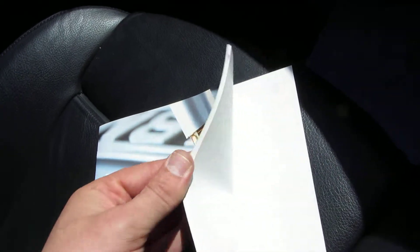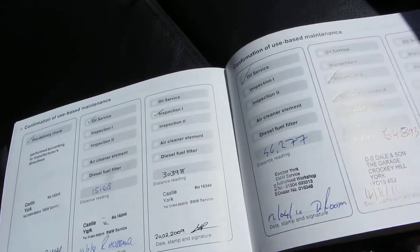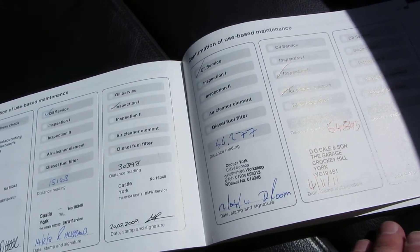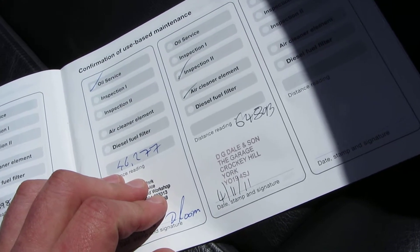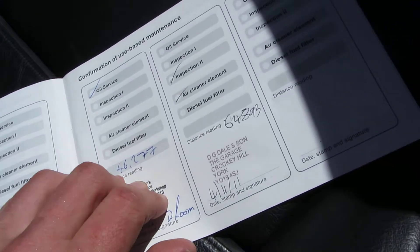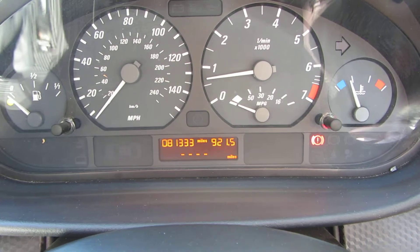The service booklet — in the main it's been a BMW dealer that serviced it. But the last service was at 64,893 miles, and that was done on the 4th of the 11th, 2011. I'll just make sure nothing else has been done — that was the last service. And as I say, it's done 81,333 miles now.